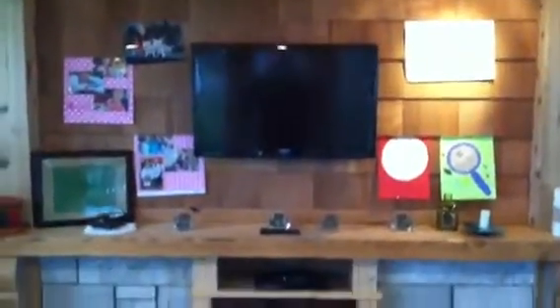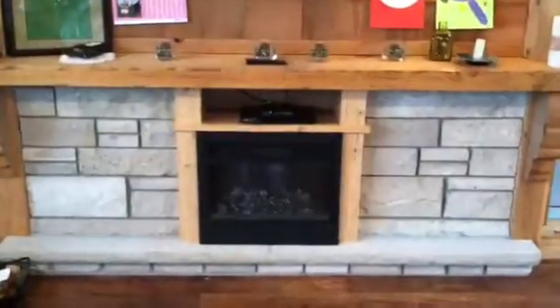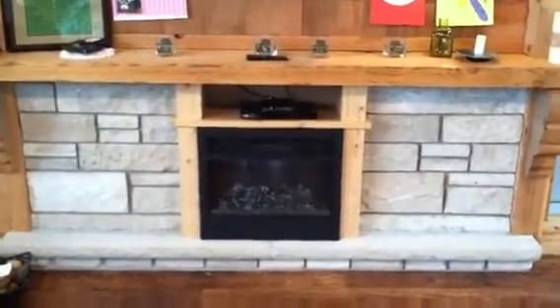We also have buffalo silhouette brackets holding up the mantle. That is our back porch that we built — now a family room — with the TV above it and a nice electric fireplace for heat.